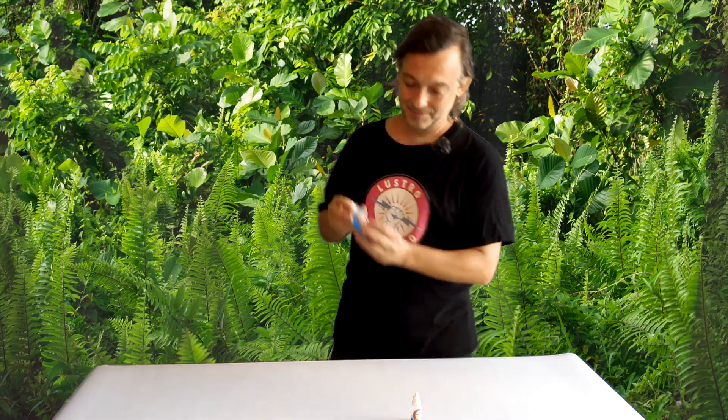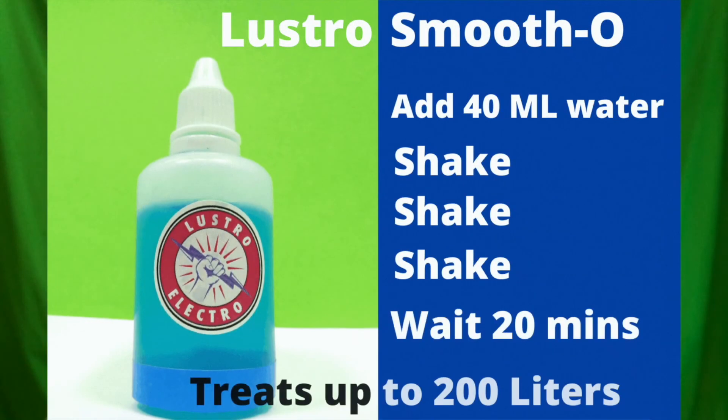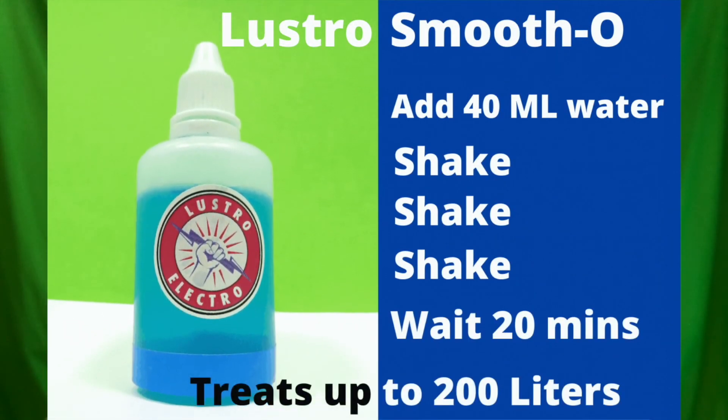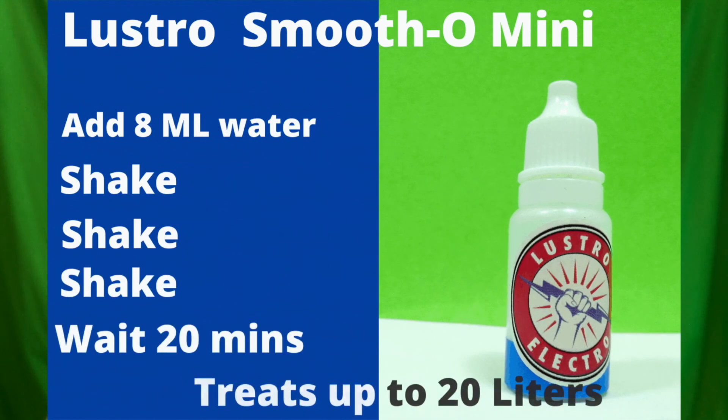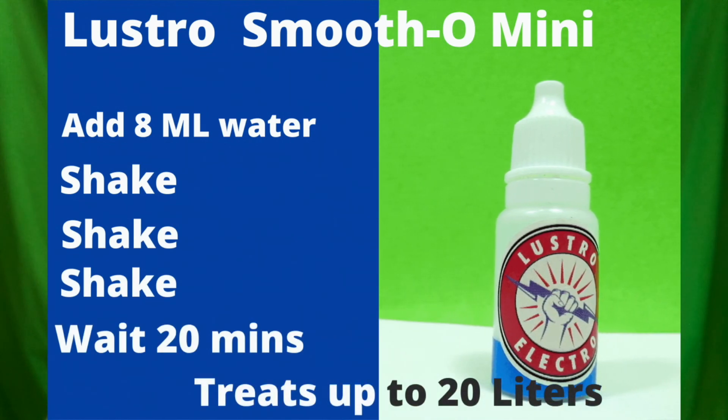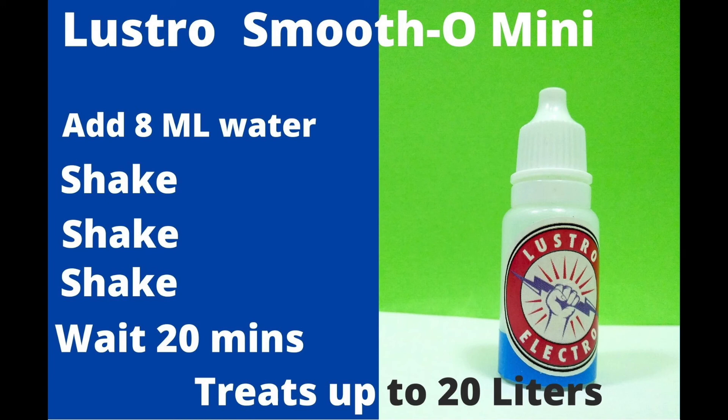We're just going to let that sit now. This large size — I added 40 ml distilled water, I shook it, and I'm going to let it sit for about 10 to 20 minutes till it fully hydrates, then maybe shake again. This bottle treats 200 liters, so it treats quite a lot. This little bottle, you're going to do the same thing, but you're only going to add 8 ml of water. Shake and let it sit for 10 to 20 minutes, shake it again, and make sure it's totally rehydrated. This little bottle treats 20 liters, so this is a good starting point if you have a small tank.